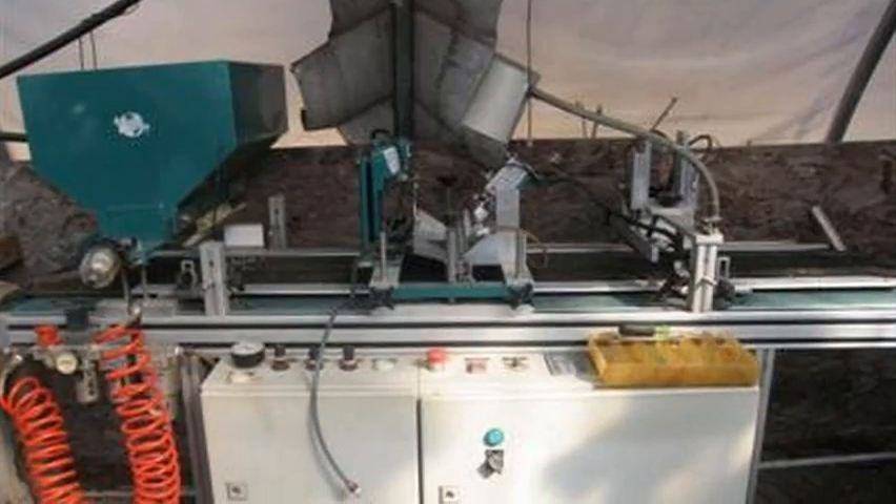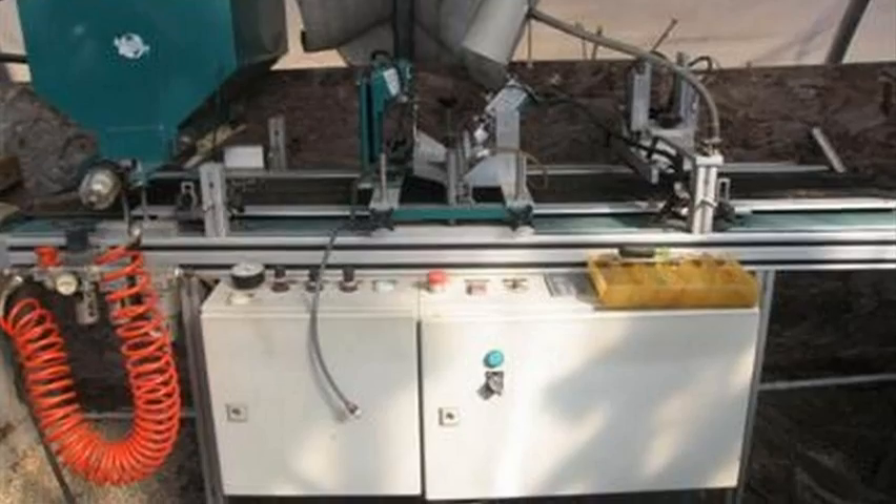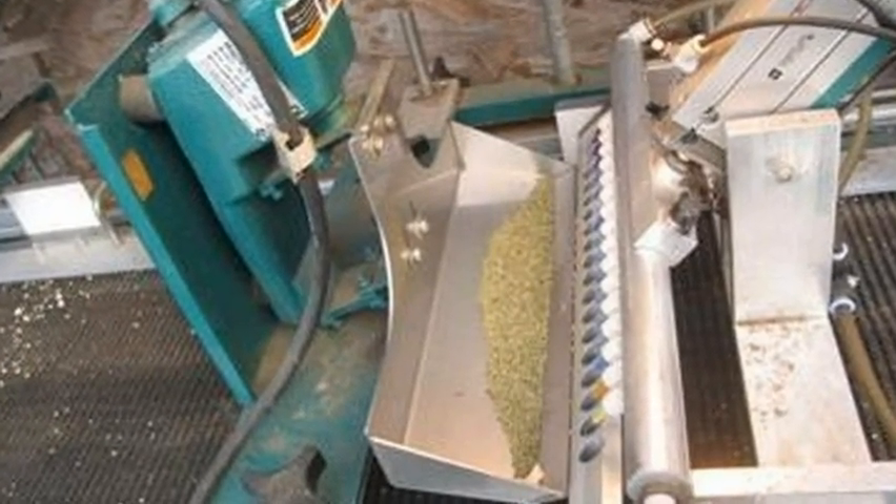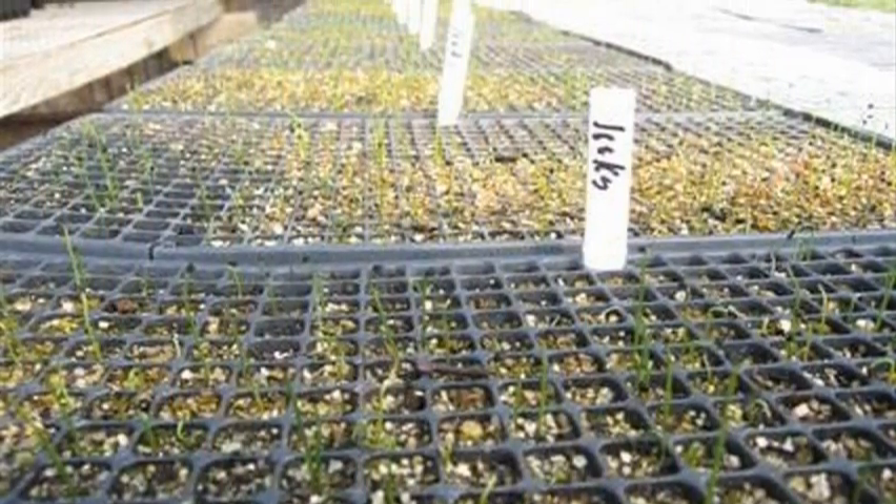The planting machine fills starter trays with seed of many sizes. Some of the seed is too small to plant with human fingers. These trays will sprout in the greenhouse.